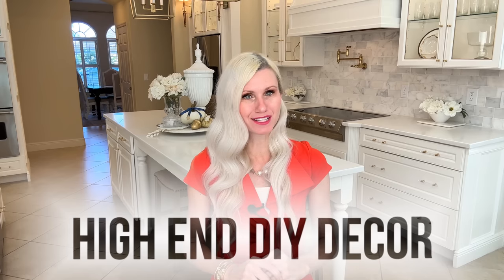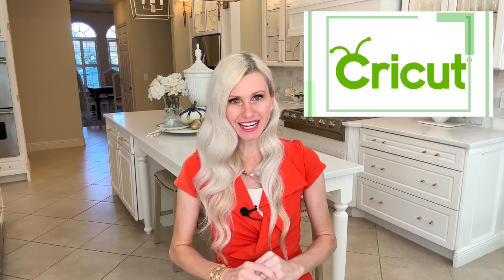We are turning ordinary spaces into cozy fall sanctuaries. We are going to be doing several high-end DIY pieces of home decor. My video today is sponsored by Cricut.